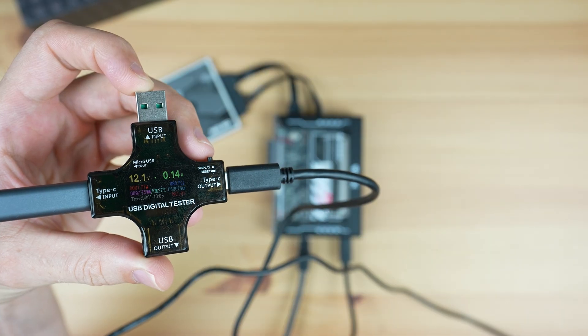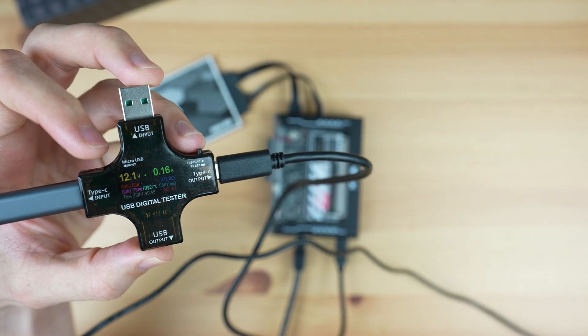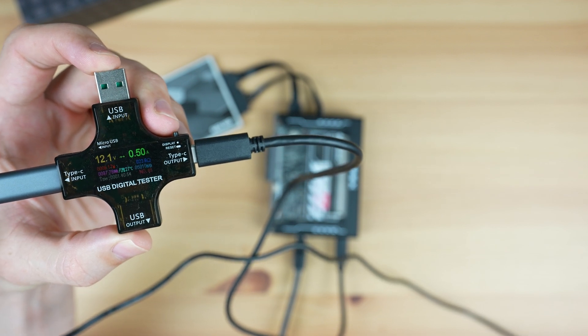When idle, the Zima Blade uses just under 2 watts, which is impressively low. And when it's fully loaded, this jumps up to around 6 watts. So this is one of the lowest power consumption boards I've tested.